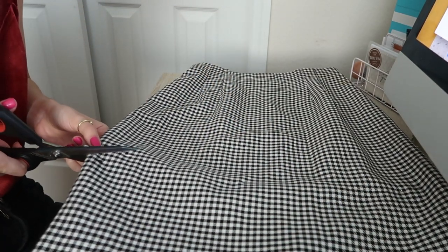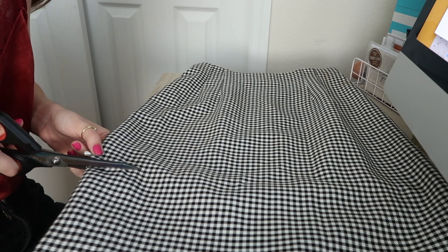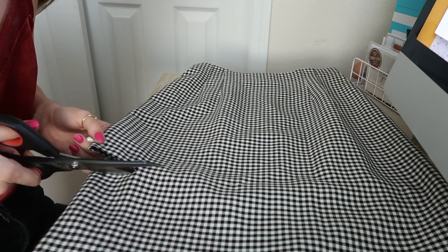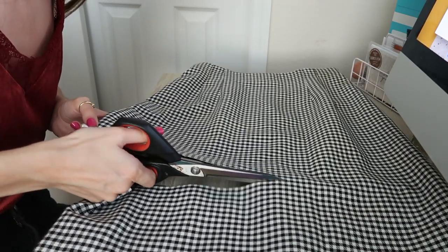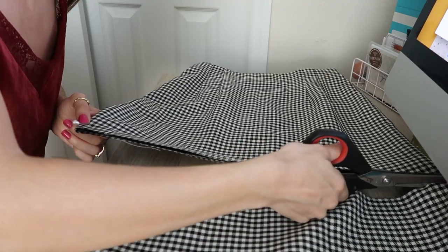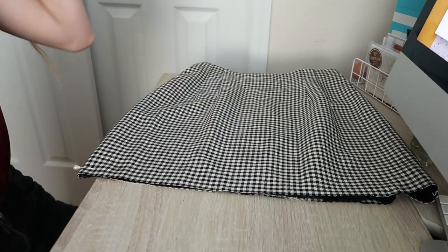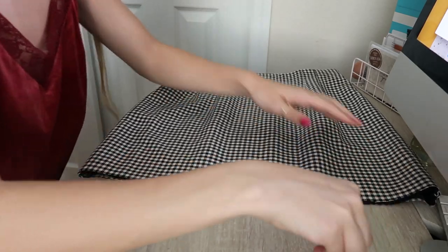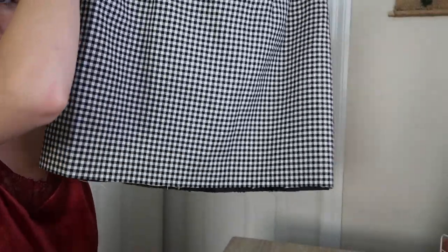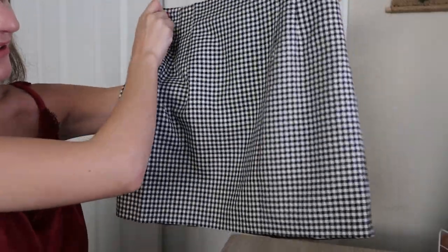Oh my gosh, I'm so nervous, but going for it! Okay, keep going... Alright, I'm going to take out the pins. Let's see — holding it up — not bad, not bad! This is how I want the length to be, well maybe a little bit shorter, but looking good!